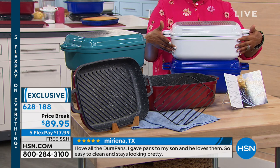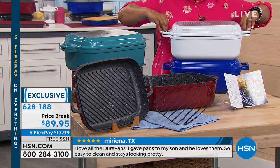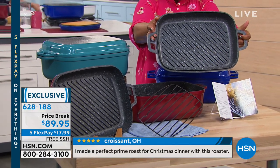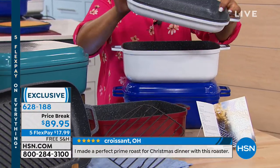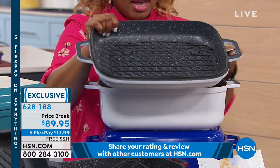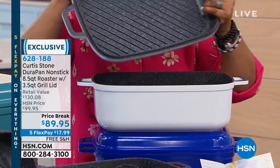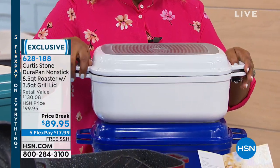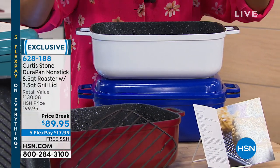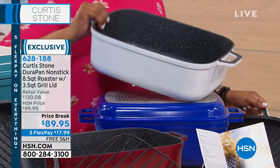So this is a two-for-one. You've got an eight and a half quart roaster at the bottom, and then you've got a three and a half quart lid that turns into — look at that — a grill pan. So you can steam in this. We even give you the little rack to go inside if you want to. That comes along with it, so it's a two-in-one. This has been very, very popular on our website. We put it on a price break. The three and a half quart is the lid or cover, but you can also put that directly on the burner and use it as a grill pan. And then there is your eight and a half quart roaster.